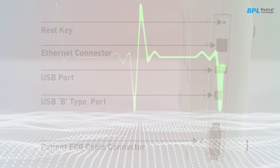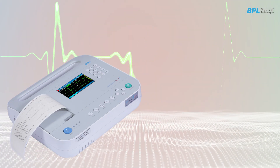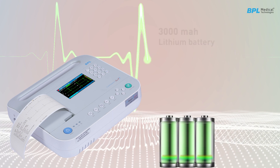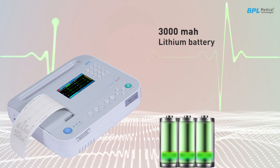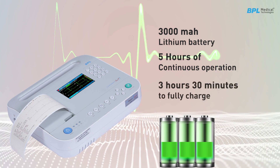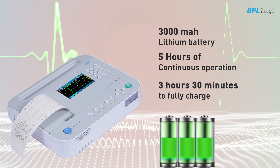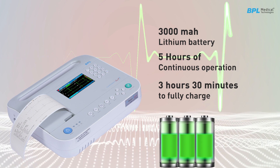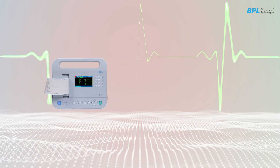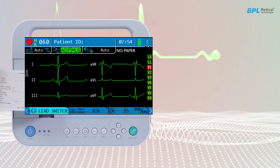At the bottom, you will find the battery compartment lid. The ECG has a 3000 mAh lithium battery which provides five hours of continuous operation. The battery takes three hours and 30 minutes to fully charge from a depleted state.